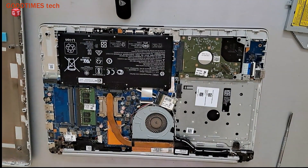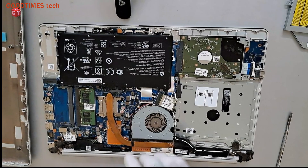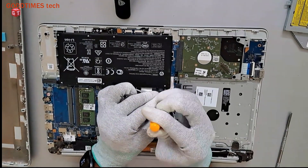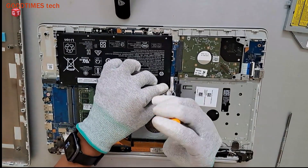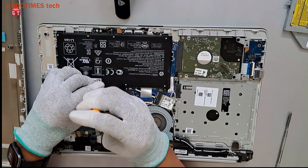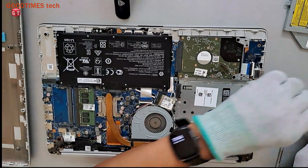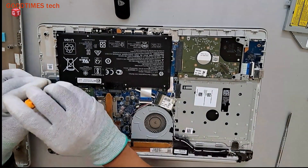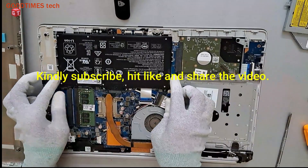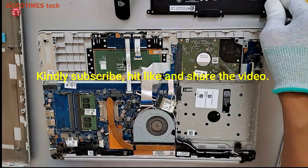Now what I will do is first reset the BIOS. For resetting the BIOS, what we need to do is just disconnect the battery. There are three screws. Push the battery upside and put it towards yourself, then keep it aside.